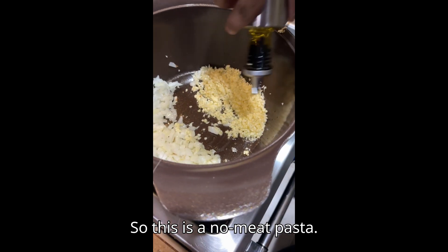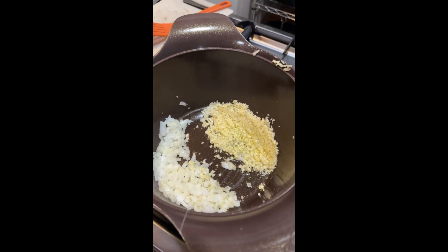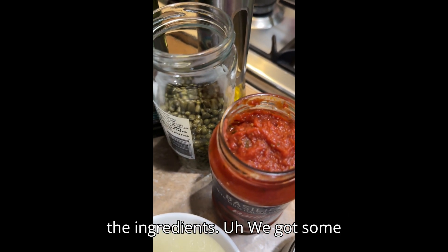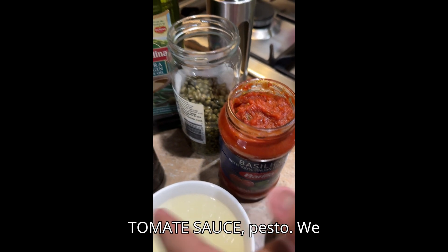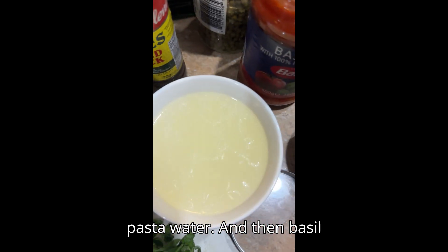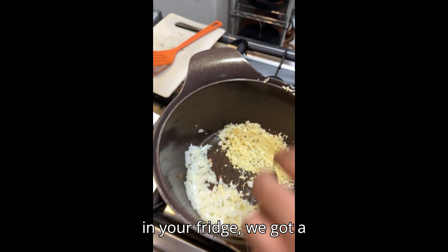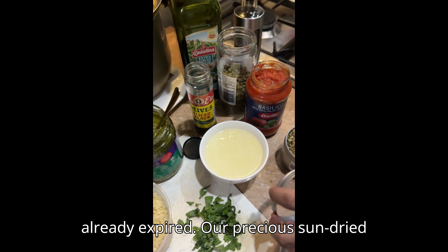So this is a no-meat pasta. The ingredients: tomato sauce, pesto, some olives, capers, some pasta water, and then basil. That's easy — whatever is in your fridge. We also had sun-dried tomatoes but they were already expired. Our precious sun-dried tomatoes.